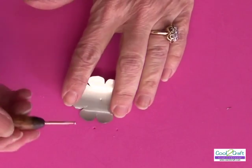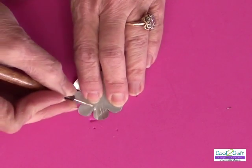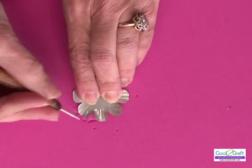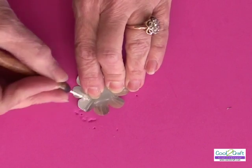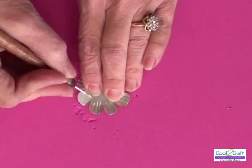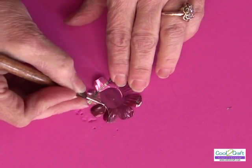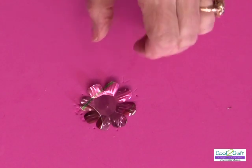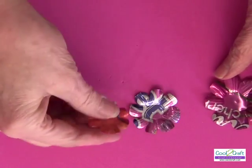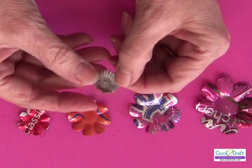Now that I've cut my flower shape, I want to emboss it. Take your stylus and go on the back of each petal. Notice I'm working on a piece of craft foam — it really embosses well on craft foam. Turn it over and just put a circle right there, and one of your petals is ready. I've done several different sizes of petals all the same way.